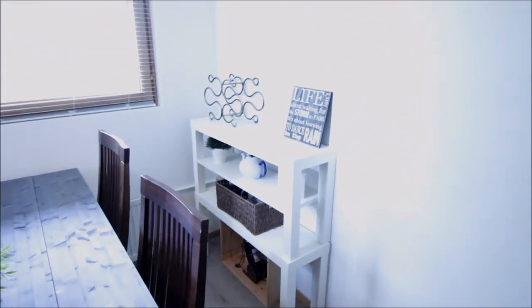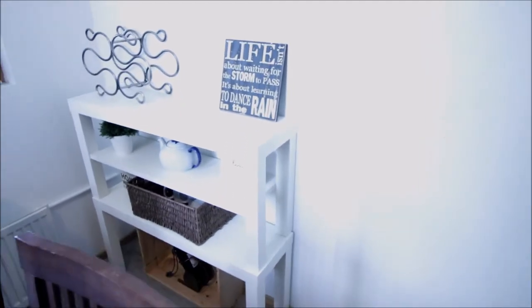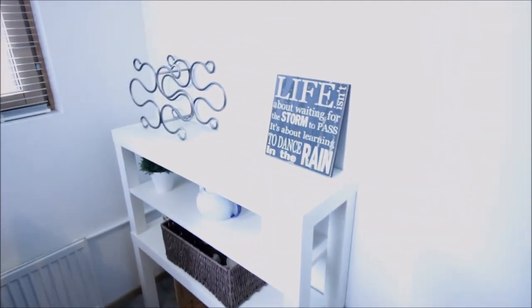Let me know what you think about this table. Everything I have in this area is either thrifted or really, really budget-friendly.